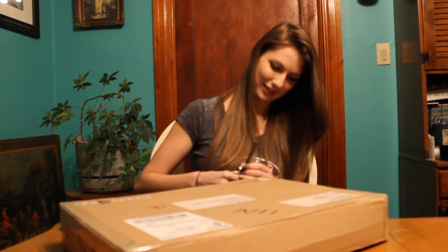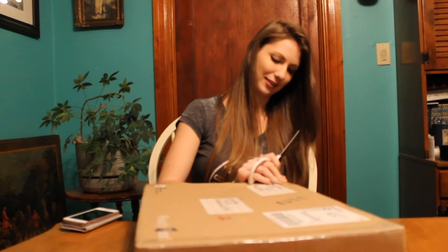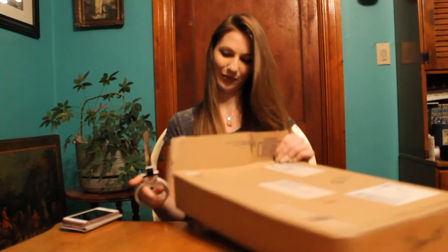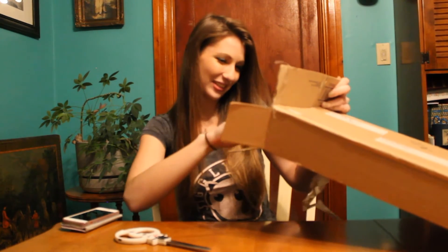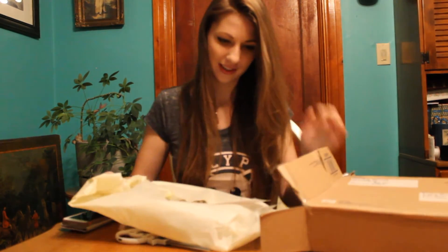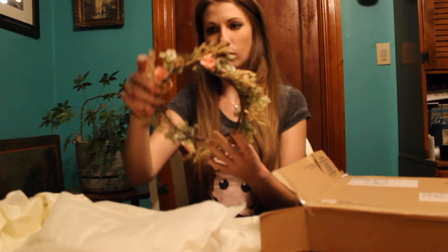Okay, I'm not quite sure how to get in this box yet — I'm not really ripping into it. Oh, the tape stuck my hand. Okay, there we go. Oh, I'm so excited. Oh, my goodness — I see the edge of it. Oh, my goodness. Wow. Oh, my God. This is so gorgeous.